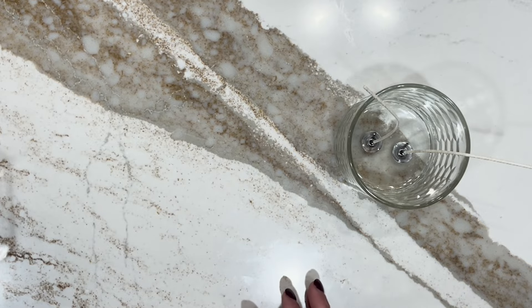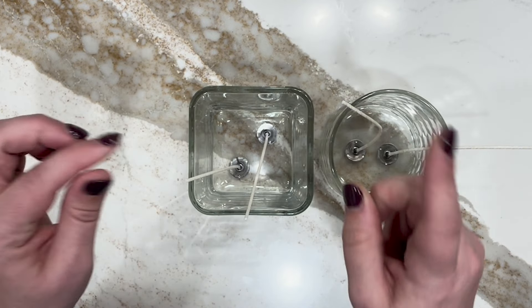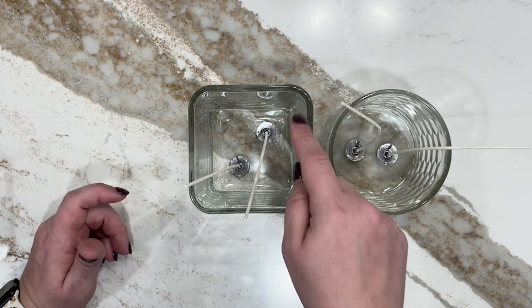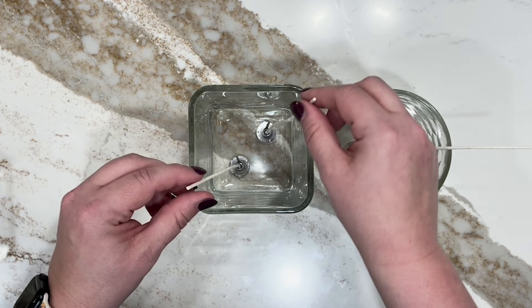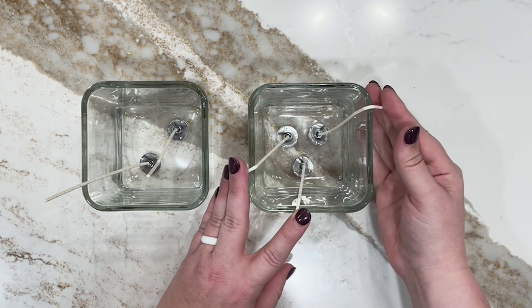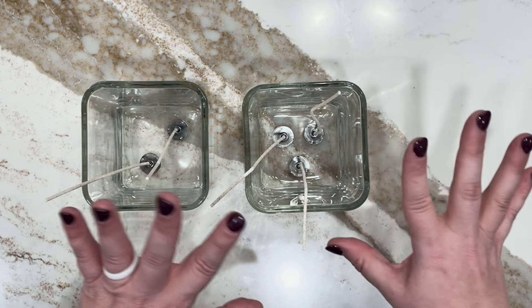Another way you can arrange wicks in square containers is a diagonal setup — instead of having them side by side, I've got them positioned diagonally. I've had really good luck with this, especially because it helps reach the far corners of the jar so you don't leave a bunch of leftover unmelted wax there. However, you can also do a square jar in a side-by-side setup, just like in the round jar. I just wanted to show you a couple of different options. Similarly, you can do the three-wick triangular setup in a square jar too, with the wicks spaced equidistant from each other and centered in the middle of the jar.